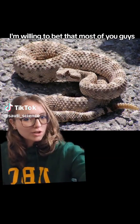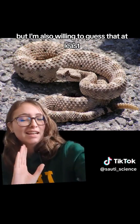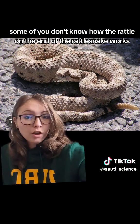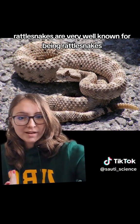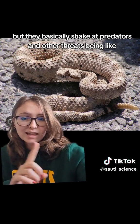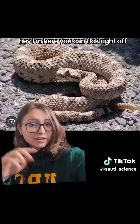I'm willing to bet that most of you guys watching this video know what a rattlesnake is, but I'm also willing to guess that at least some of you don't know how the rattle on the end of the rattlesnake works. Rattlesnakes are very well known for being rattlesnakes. They have this little attachment on the end of their tail that they basically shake at predators and other threats, being like, hey, I'm here, you can fuck right off.